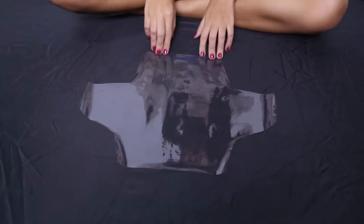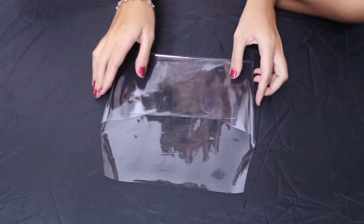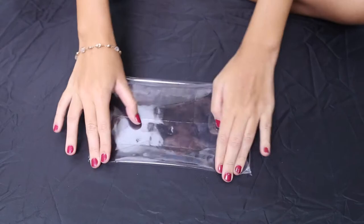You can now start cutting it out. Once you have done that part, start folding the sides inwards, then the bottom part. Take the top part of the bag and fold it like this.